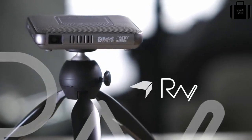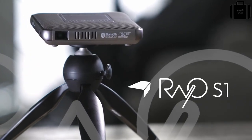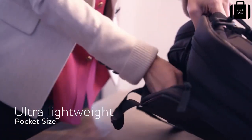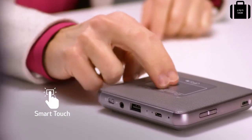The pocket-sized lightweight Canon Rayo S1 projector is perfect for on-the-go viewing almost anywhere. Weighing about half a pound, it's easy to carry with you. Be ready for all your business needs with your presentations in the palm of your hand.